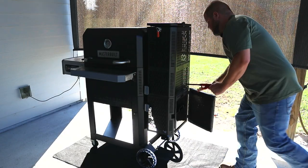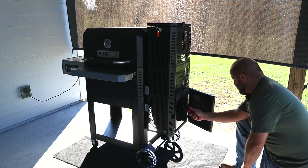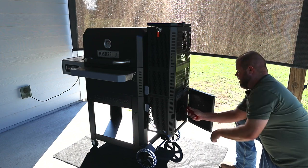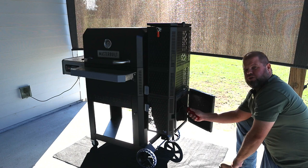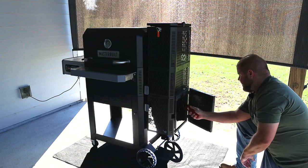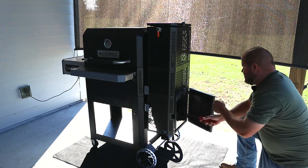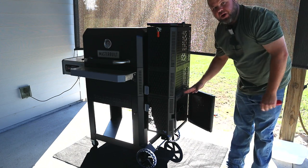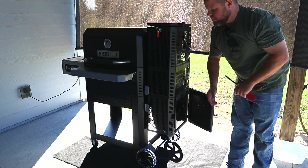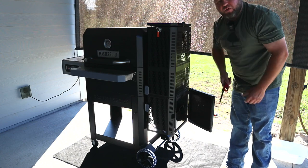Here is my Masterbuilt Gravity Series smoker. I won't talk too much about it since I've already done a review on it, but essentially it's a charcoal and wood-filled hopper right here that gravity feeds down. We're going to get a charcoal and applewood smoky flavor today — that's what I'm smoking with, applewood and charcoal. I'm getting a little fire starter lit, and as soon as the coals on the bottom have picked up we'll kick the fan on. It works much like a pellet smoker and we'll blast this chamber with some of that awesome-smelling smoke, then put our food on.